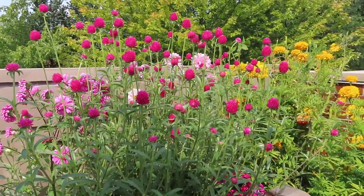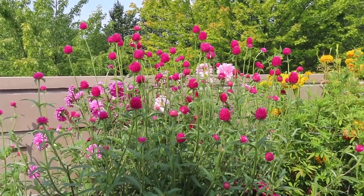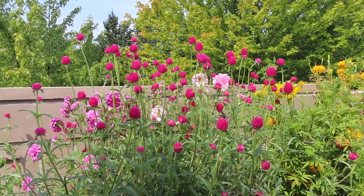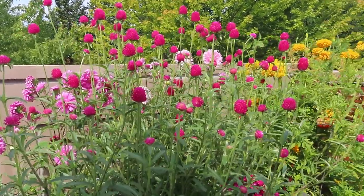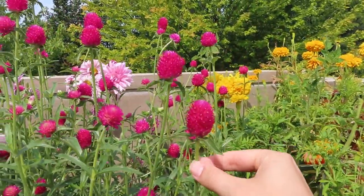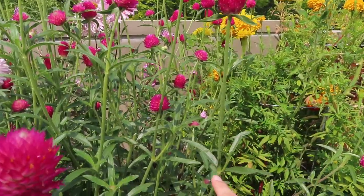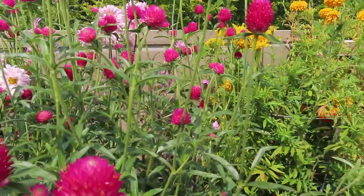Ideally, I would be cutting these earlier in the morning or later in the evening when the heat's not as intense and the pollinators have gone away. But my schedule doesn't always work with the ideal garden schedule. So I'm going to cut them — it's about noon right now. I'll come in and look at the ones that are more mature, with flower heads that are a bit larger, follow the stem down to where I see another branch that will eventually have a bloom, and cut a little bit above there.